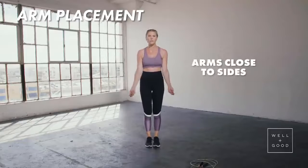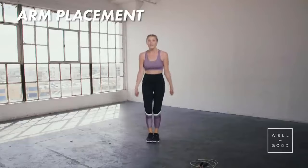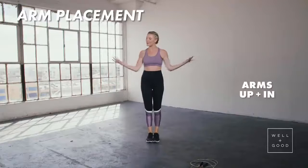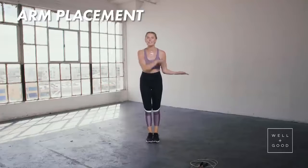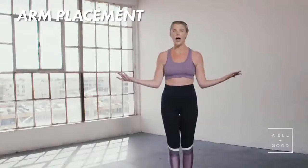A lot of times I see people holding their arms like this. Do you see how they've lost the diameter of their circle? They look like a dying fish. But if you keep those arms up and in, the rope has a chance to go around your body.